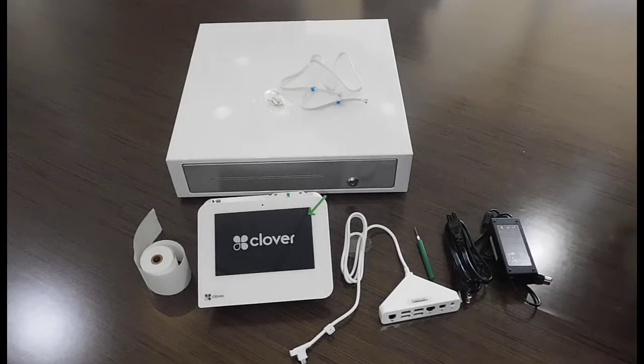Welcome to another video. Today we're going to be doing a setup of the Clover Mini POS system.